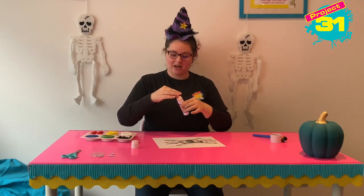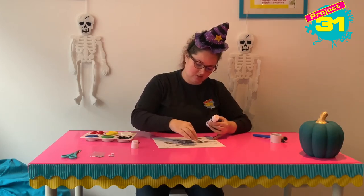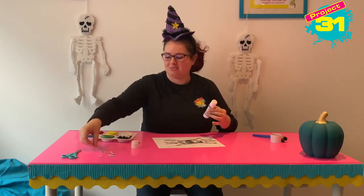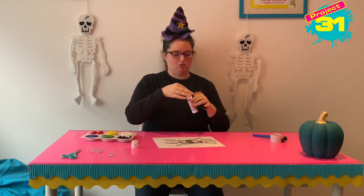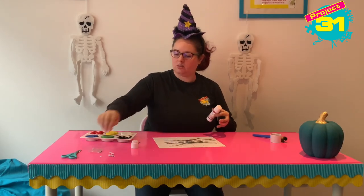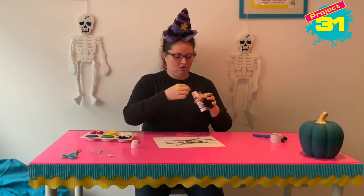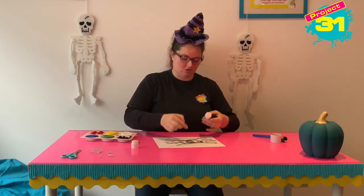If you don't have eyes you can make some out of white paper. And I'm just going to stick on some eyes. I think my spider might have more than two eyes — I'm pretty sure spiders have more than two eyes. So I'm going to stick on quite a few of these eyes. My Halloween spider certainly has more than two eyes.